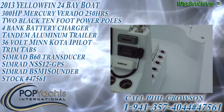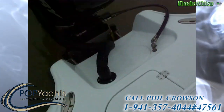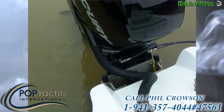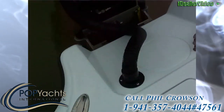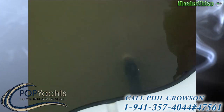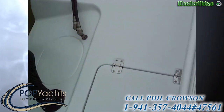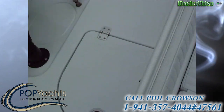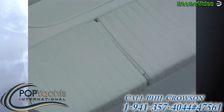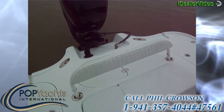We're on a 2013 Yellowfin 24-foot bay boat powered by a Mercury Verado 300 four-stroke with a three-blade prop. We've got an Atlas jack plate, two power poles — one on each side — and Lenco trim tabs. This boat is all high-end fittings, stainless steel, with six-inch pull-up cleats all around.